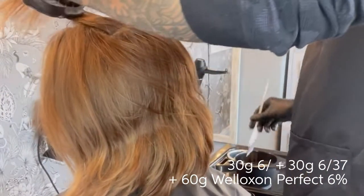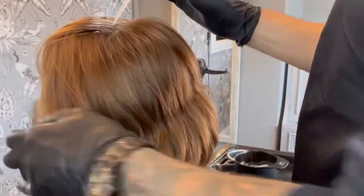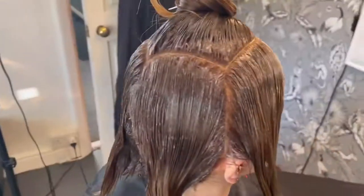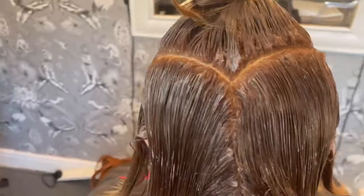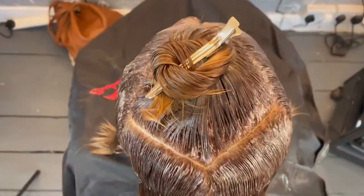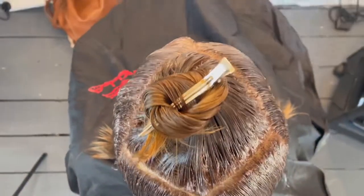I'm applying the colour starting on the crown, working from ear to ear, then applying the colour in straight lines across the back of the head, finishing off across the hairline. Once my root tint is applied, I then section the hair into five sections — a diamond shape on top and four quadrants: two at the back and two at the sides.